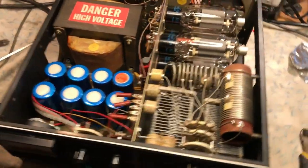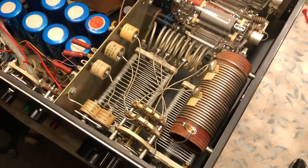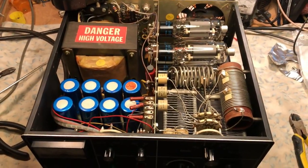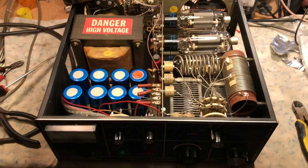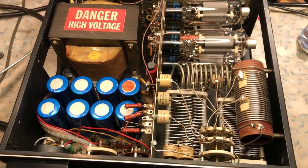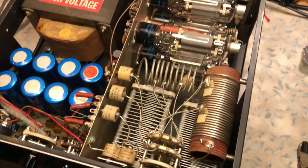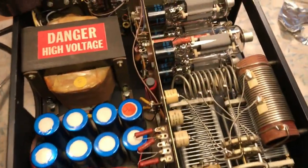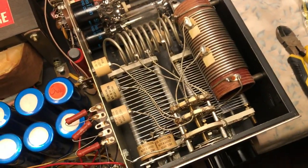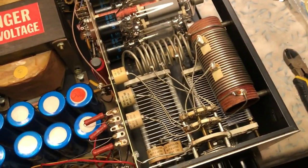It was in pretty sorry shape. It's all original. The main problem was I had to completely disassemble this entire amplifier — literally removed the power supply, high voltage board, the high voltage transformer. All the tubes came out, the actual plate choke came out, both variables came out, and the whole tank section lifted up and came out.